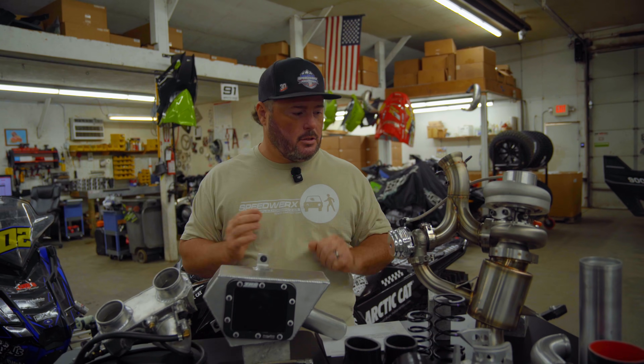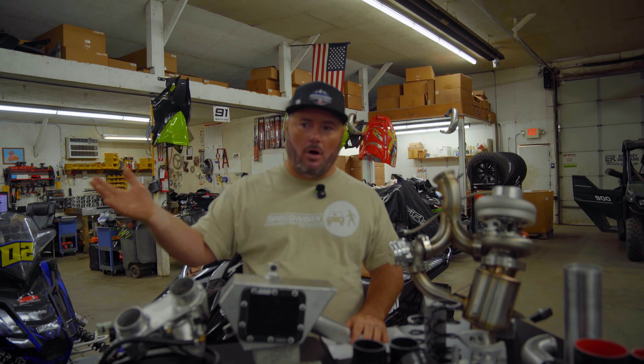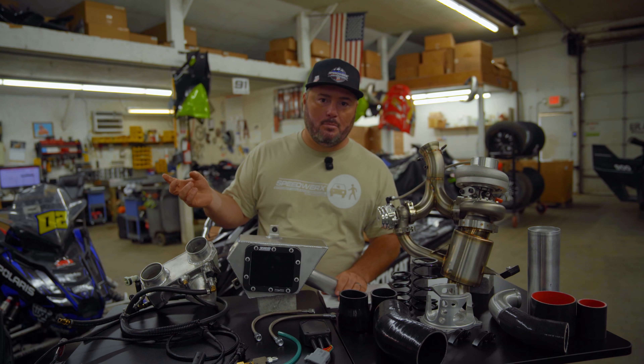You can see all the components and everything in front of me. Everything we're going to talk about today is primarily focused and geared towards the M-Series models, the mountain sleds. Sometime between now and the fall, we'll come up with a video and talk about all the ZR stuff, because we are very confident we're going to be able to transfer everything we learned on the M and put it back over as a trail sled option as well.